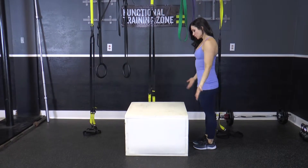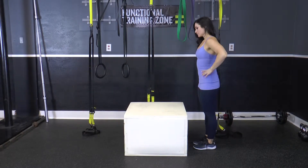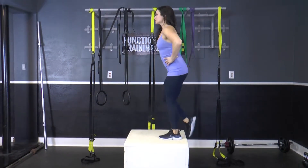To perform this exercise, you're going to stand behind a step. We're going to work one leg at a time. Place your foot flat on the step, driving through the heel of your foot, push up, squeeze your glutes.